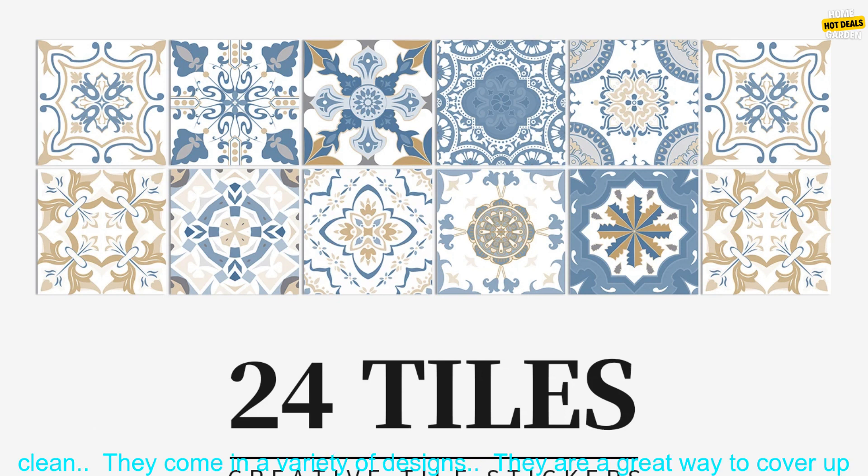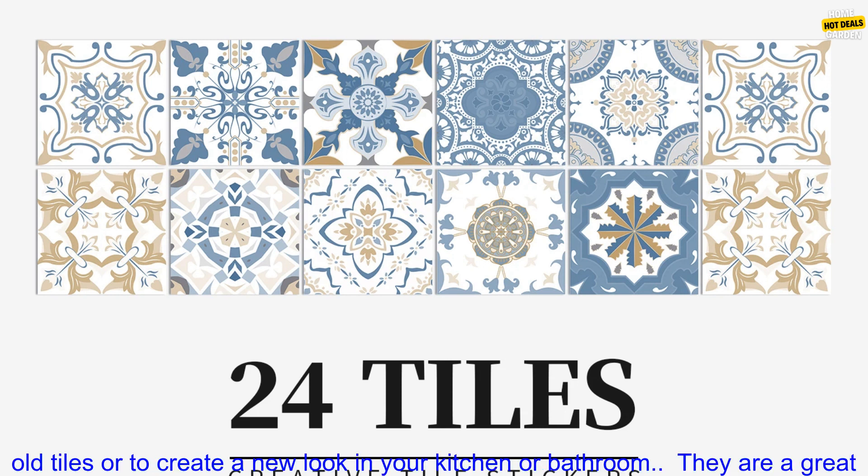Here are some of the benefits of using self-adhesive tile stickers: they are easy to apply and remove, they are waterproof and easy to clean, and they come in a variety of designs.